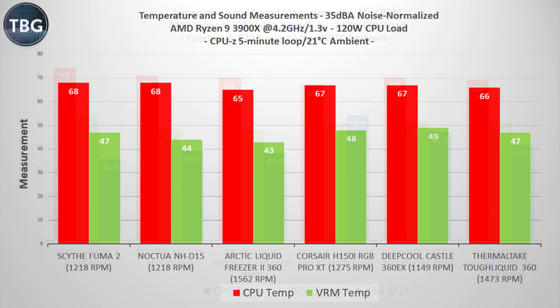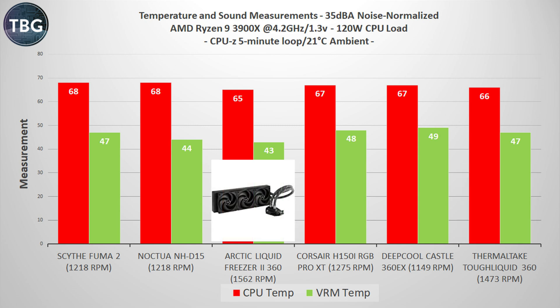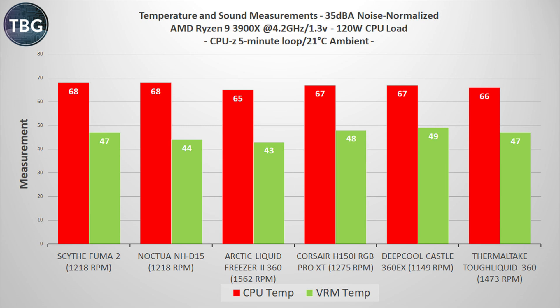But what really matters to me is decibel-normalized performance. Turning back to CPU-Z — my moderate load benchmark — here I have all coolers normalized to 35 decibels measured at two feet from the system. The Thermaltake Toughliquid is again in second place, but this time it falls to the Arctic, is just ahead of the Corsair and Deepcool, and a few steps ahead of the two air coolers.